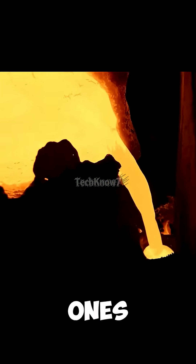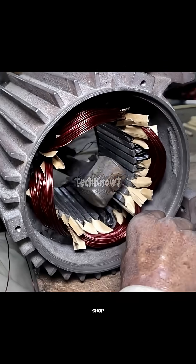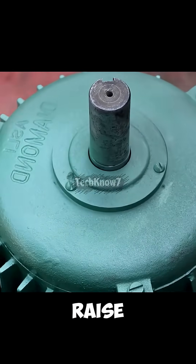In this small workshop in Pakistan, the only things they haven't built yet are the ones they haven't thought of. Here, nothing seems impossible. The shop may be small, the tools may look ancient, but what happens inside could easily make an engineer at Tesla raise an eyebrow.